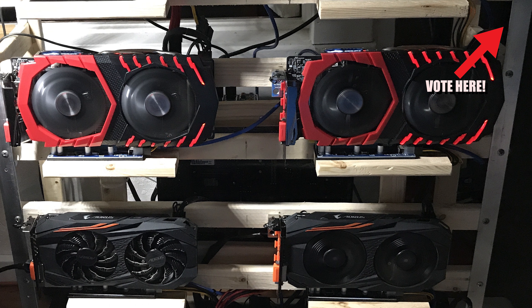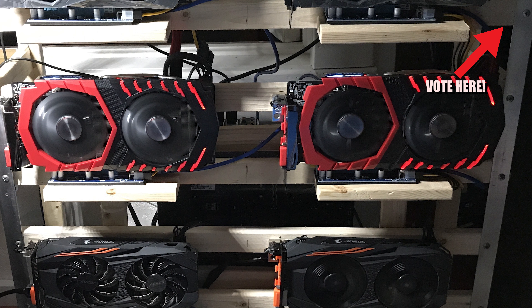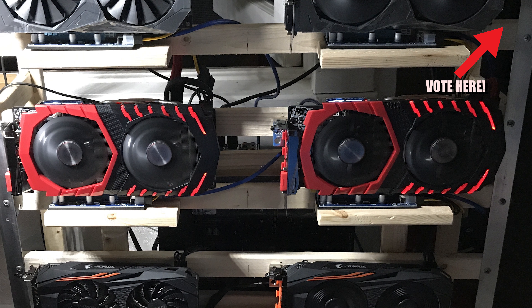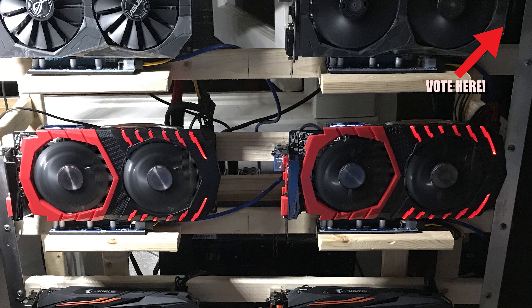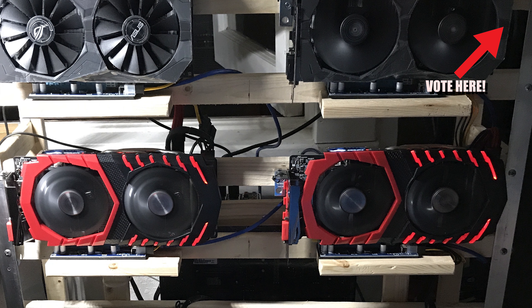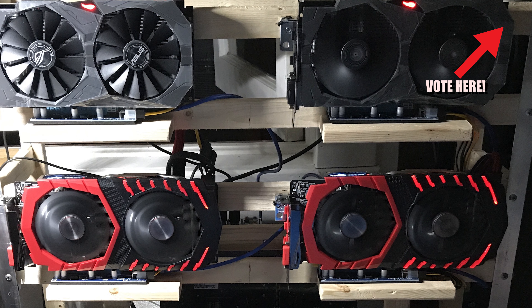He has a single 1200-watt HX1200i Corsair power supply that powers six of the cards, and a secondary 500-watt power supply for the two RX 570s on the top right in the picture. He's using 007 version risers and 8 gigabytes of 2400 megahertz RAM.